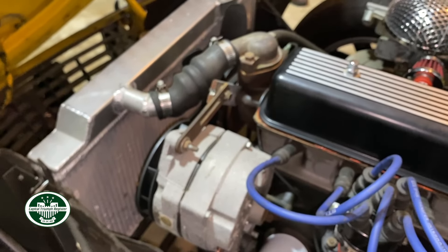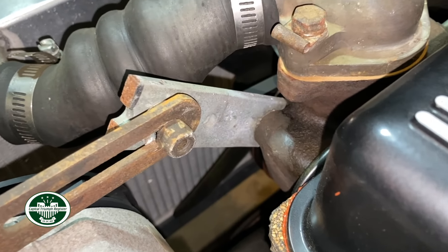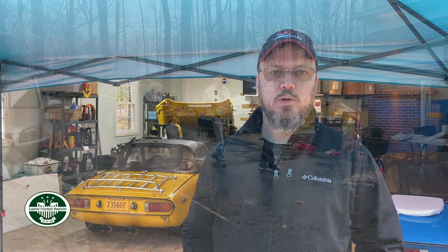The second thing, if we have time, is that the car currently runs a GM alternator with scrap metal brackets holding it on — also not ideal. I have a factory replacement that's uprated to 100 amps with all the normal factory stock bracketry, and hopefully we'll get that monstrosity taken off and something more suitable put on.